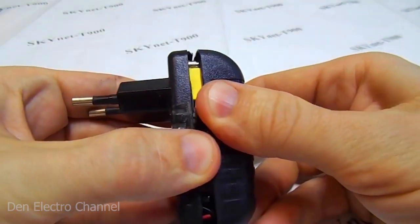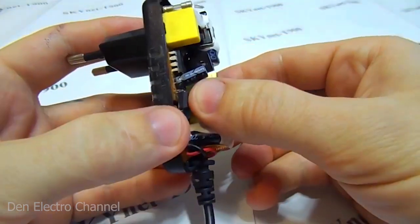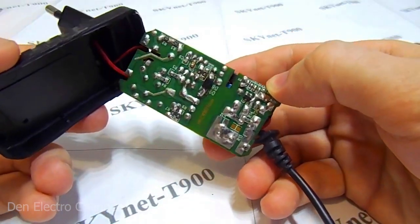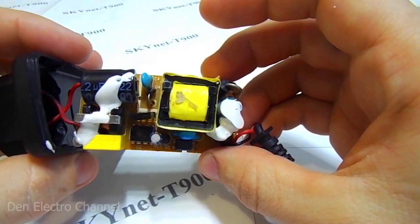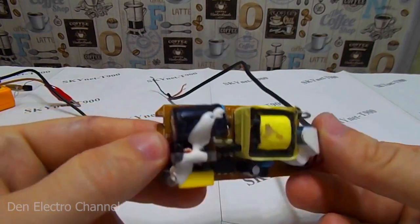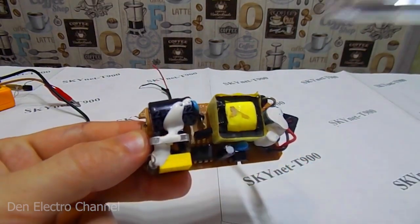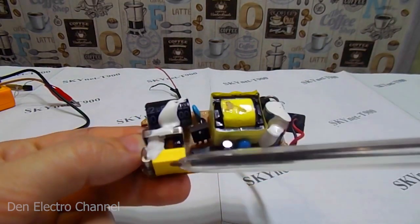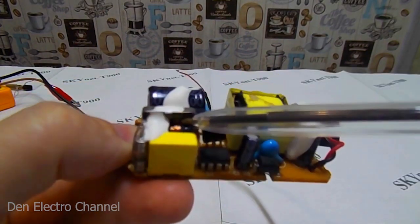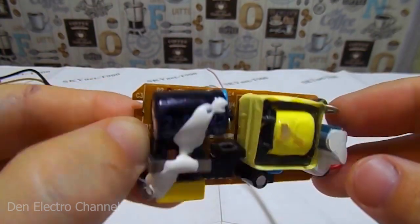Now let's open our power supply and take off the lid. This is what the board looks like, and now we pull out the board itself. In general, everything does not look scary. I unsoldered the board from the power supply cover. Here everything is according to our standard plan: fuse, input capacitor, common mode choke, high voltage capacitor, and diode bridge.